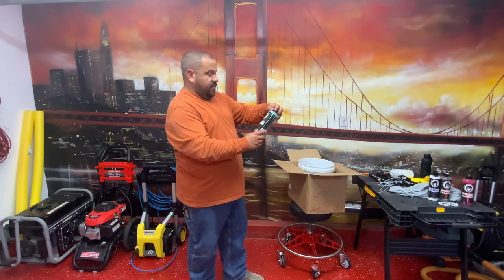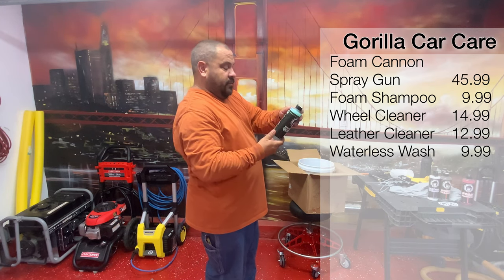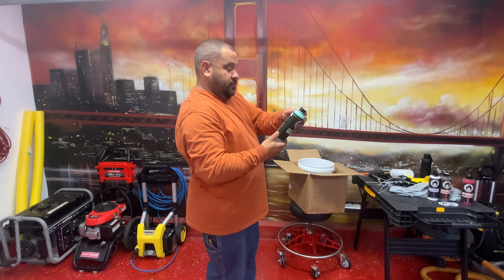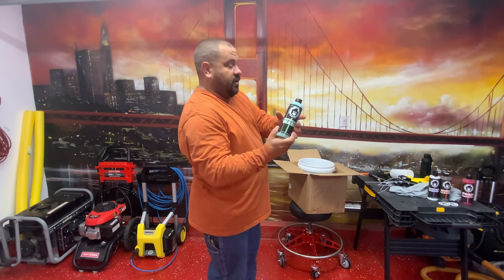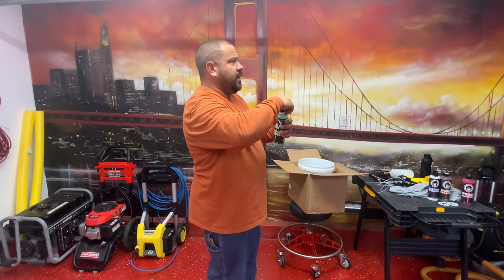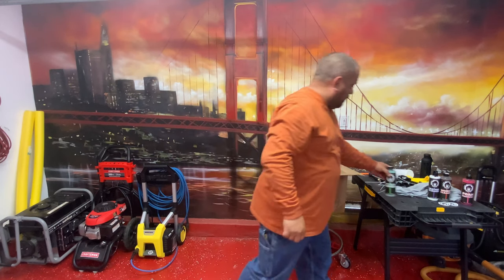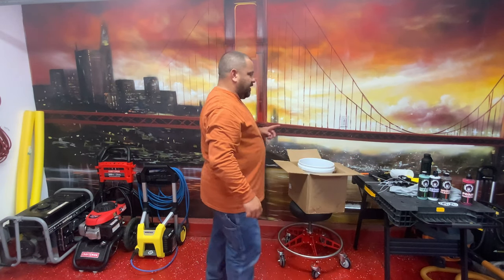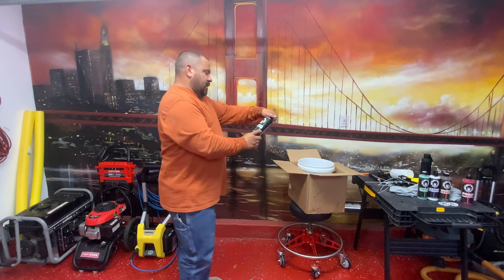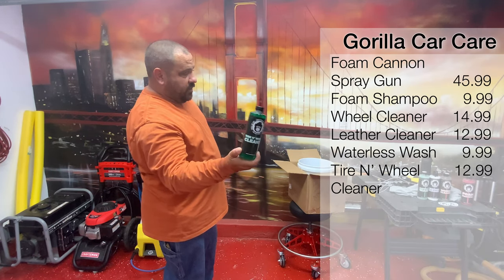Let's take a look at a waterless wash. I am not a huge waterless wash fan, but I do use it. I want to see what it smells like just because I'm curious. Oh man, that smells good — it's like a candy smell, like a honeydew melon or something. Man, that smells good. And we've got a tire and wheel cleaner, which will go with the wheel cleaner — it's probably more of a tire cleaner.